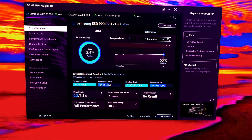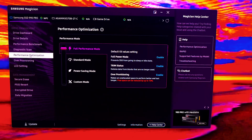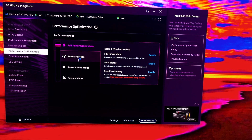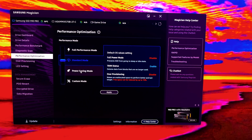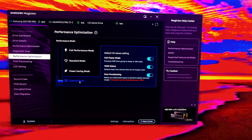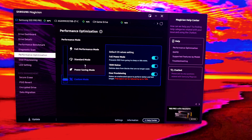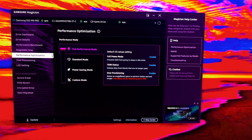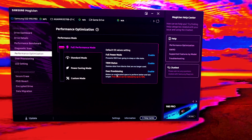The computer just restarted and it actually changed colors — from standard mode it's now purple, indicating full performance mode. There's no more 'hit apply' button showing. In standard mode Samsung Magician software shows blue, power saving mode changes to green, and there's also a custom mode. In full performance mode it says it may shorten your drive's lifespan.